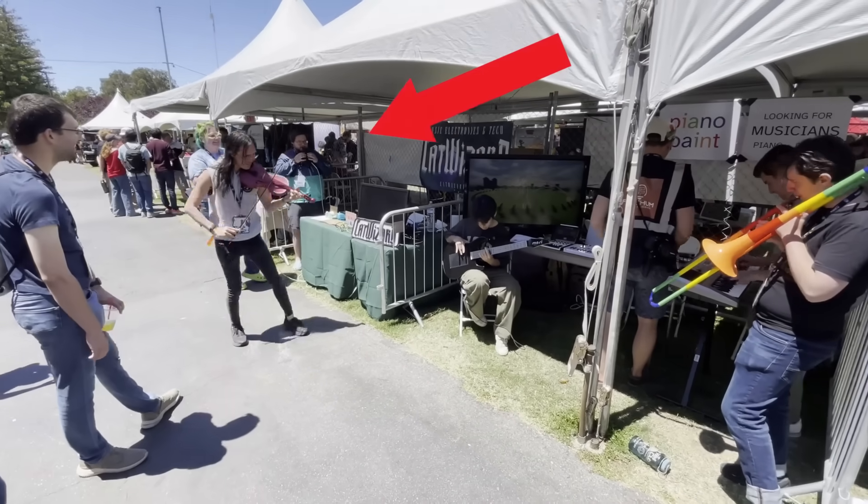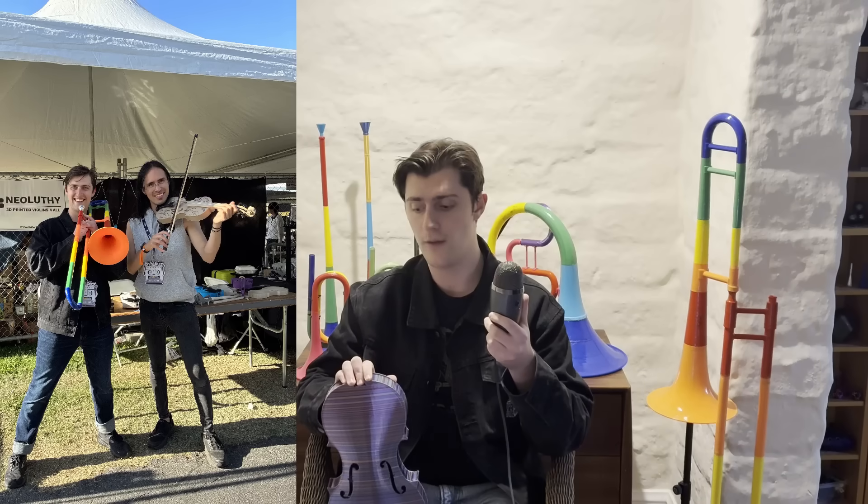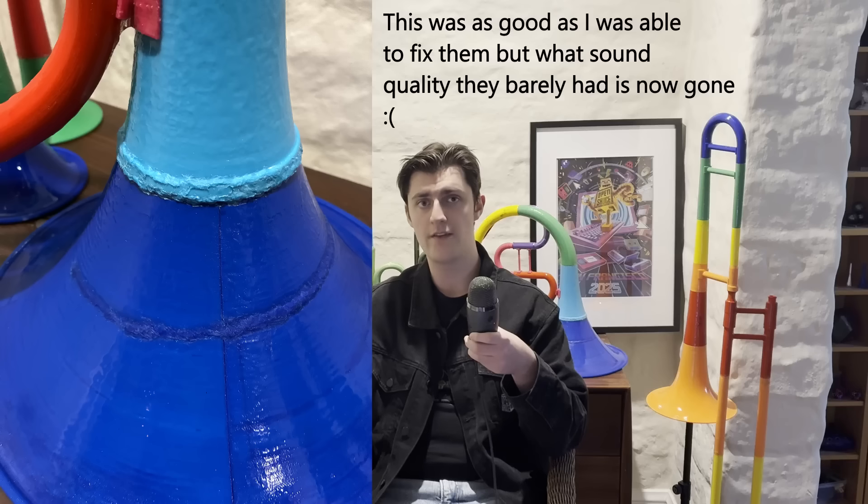I found out I wasn't the only one doing 3D printed instruments. Neoluthi is a small group that does 3D printed violins, and after the convention they were nice enough to give me one of the 3D printed violins they were making at the convention. I proposed an instrument swap and now they have one of my vuvuzelas — I hope it's sounding amazing for them. Open Source came and went just like that and it was time to head home. However, when I got home and opened up my instruments, I found out that TSA decided to check them — and by check I mean break. At least it happened after the convention and not while I was heading there.